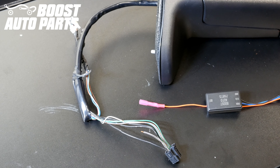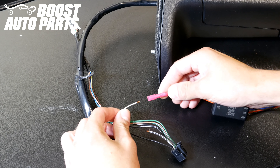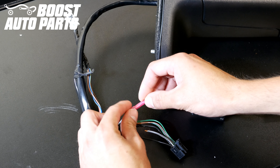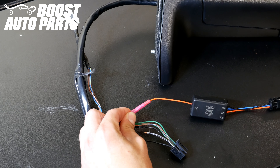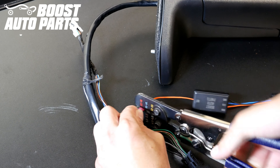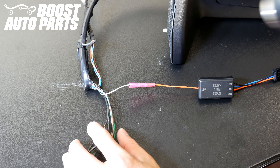Now take this Boost Auto Parts module and use the mirror side of that wire you had cut and stripped previously. Go ahead and insert that into the orange output wire on that module and crimp it down. Then heat shrink that connection down.